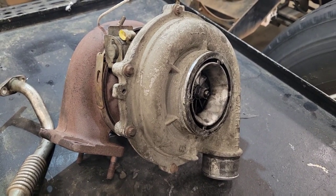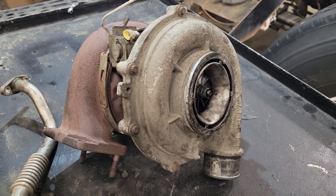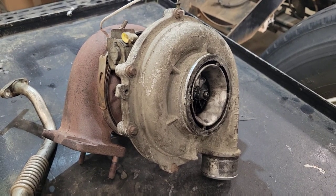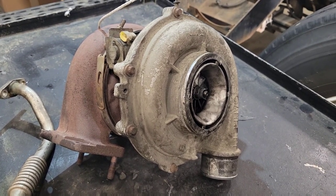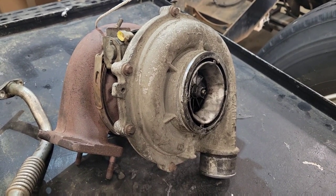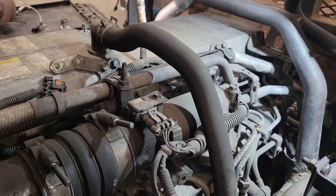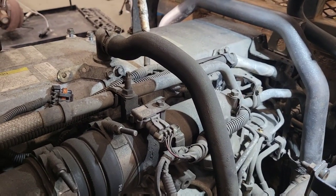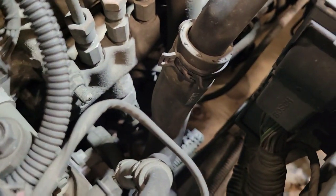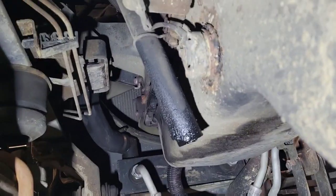On these diesel engines there's a road draft tube or pipe that comes out usually at the valve cover and runs down to the bottom of the truck. If you see a lot of fumes being pushed out there, that may be a sign that you've got too much crankcase pressure. On newer trucks there's also a crankcase ventilation filter — if that's clogged up, that could also be causing too much pressure. Here's the vent tube I was talking about: it comes out the valve cover and runs down the side of the engine, venting out at the bottom.